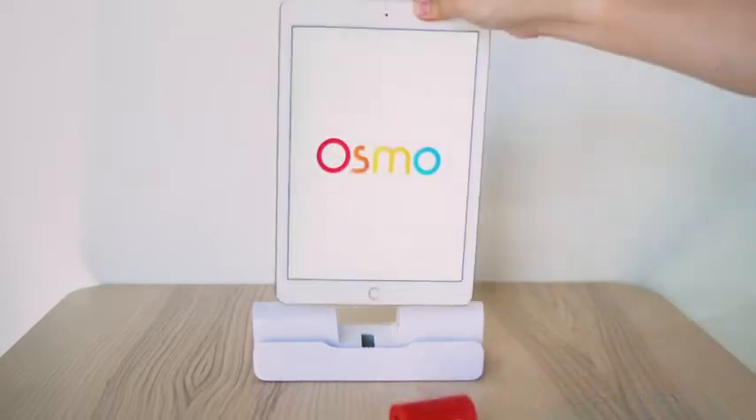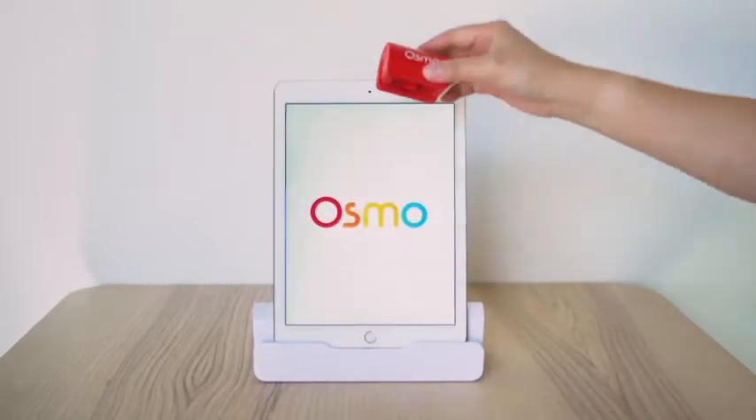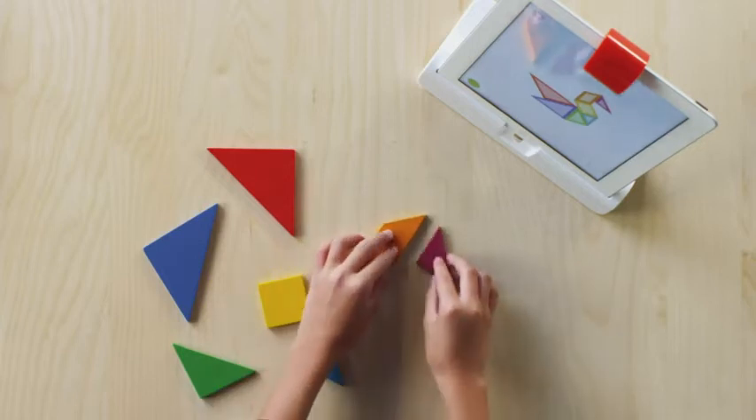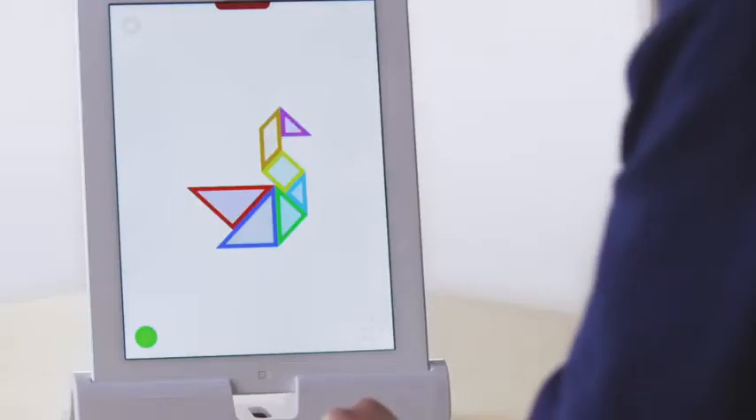Place your compatible tablet in the base with the red reflector on top, and you're ready to start a game. The red reflector allows your tablet's camera to scan the table and see what kids are working on and creating.